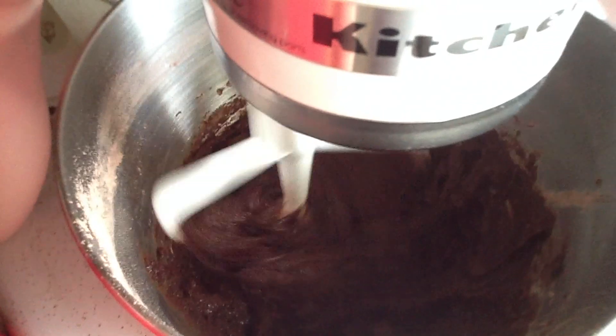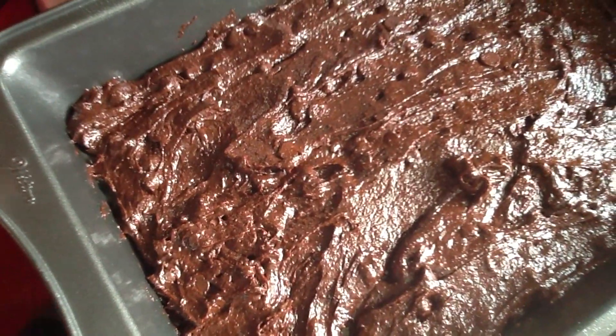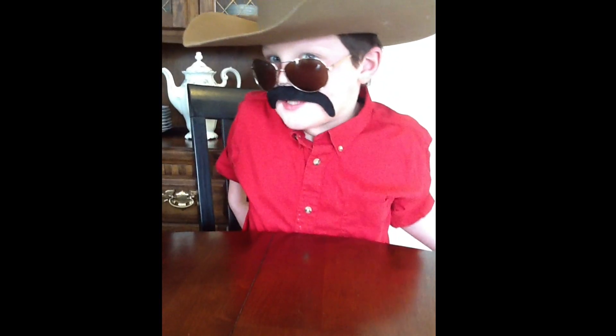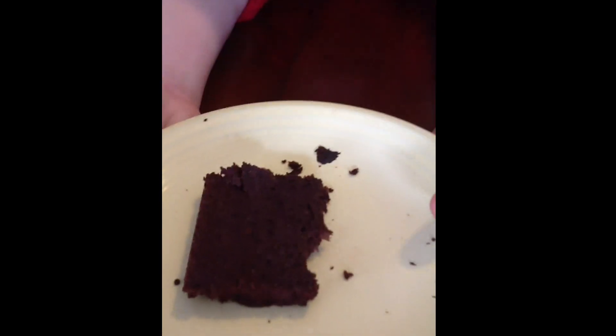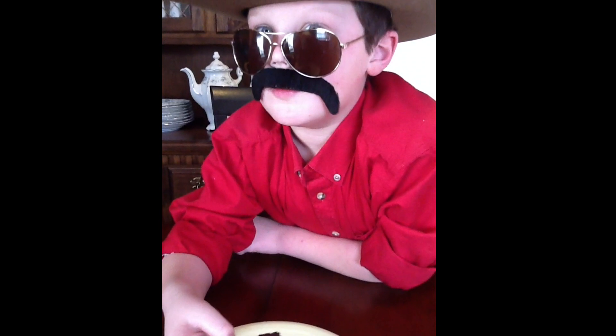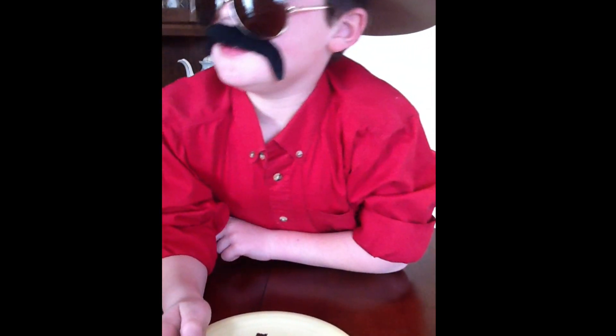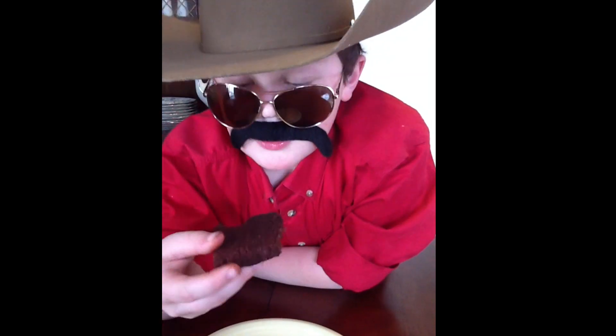Mix until moist, and we've got our brownie mix done — we're ready to put it in the oven. Here's our first brownie. Now with the brownie mix and a little bit of chocolate chips, they might not be in the oven yet — I'm gonna try this.